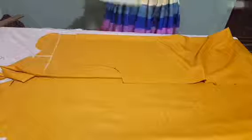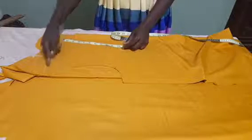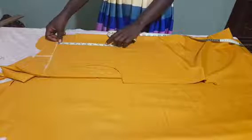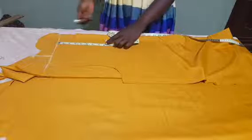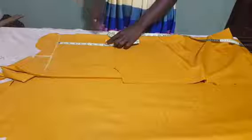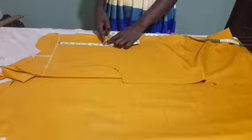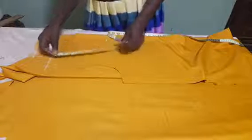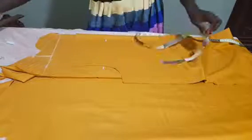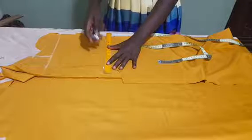I will take my tape and from this line that I have here, I will measure 8 inches. I want to use 8 inches. You can use 7, you can use 6, but make sure your facing is not less than 6 inches. But for this one, I will be using 8 inches. So my 8 inches tops somewhere around here.